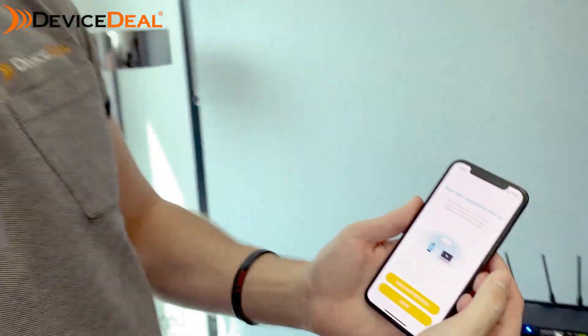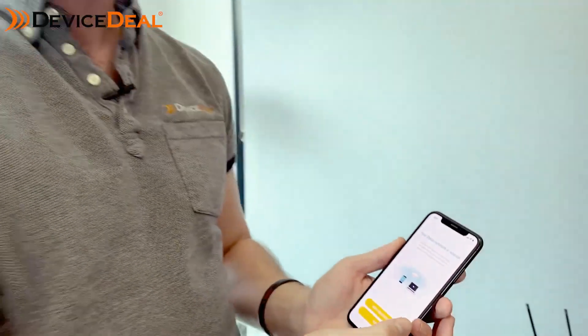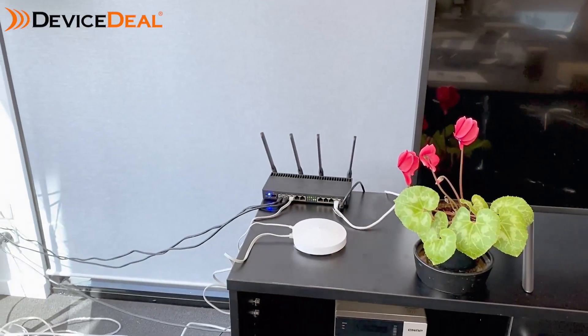If you're going to add a second device, this is where you'll do it. If you've got a two-pack or three-pack you can go through here and add the others. You also don't have to do that right now — you can do it at a later date, test coverage first, and find out exactly where the nodes are most suitable to go.